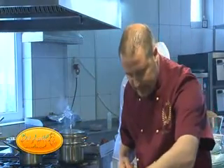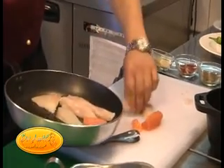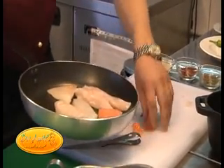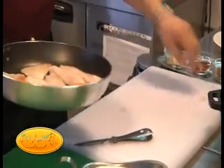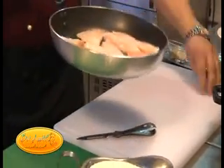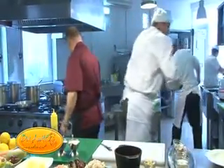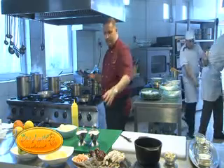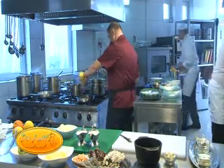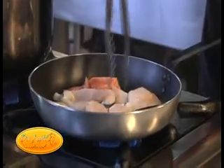În puțin ulei de măsline punem peștele. Și apoi fructele de mare. Preparăm separat un sos butter lemon, un sos din lămâie și unt. Somonul este foarte sensibil - se gătește imediat, în 3-4 minute este gata. Punem puțin ulei, de asemenea peștele.